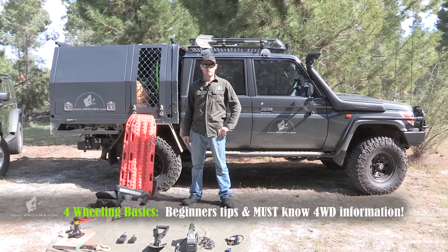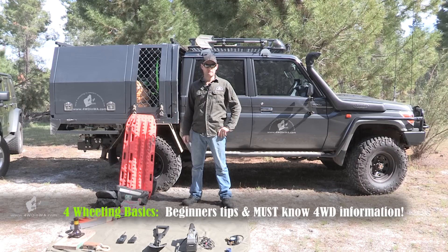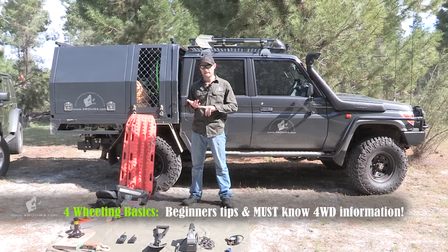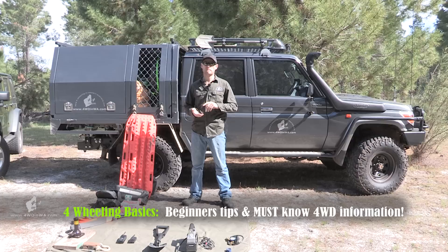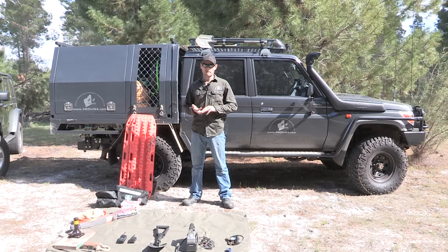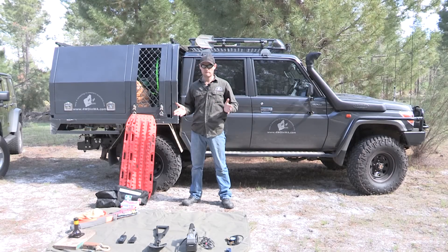If you're new or relatively new to four-wheeling, aka four-wheel driving, then this information covered in this video will help you better understand what equipment you need to start out with — essential equipment, bare essentials — and some information that will help you get started. I'm Ronnie from four-wheeling in Western Australia. Let's start off with the equipment, bare essentials.